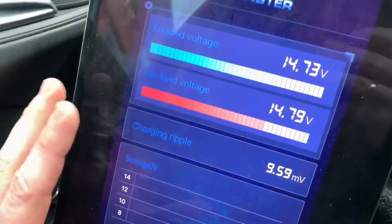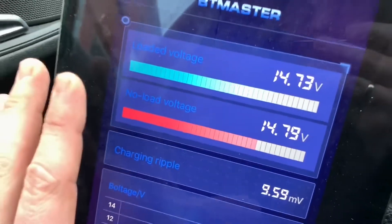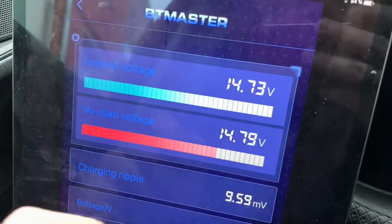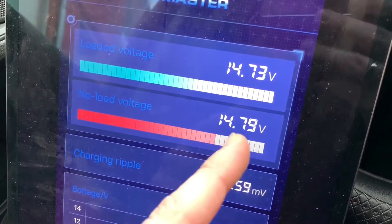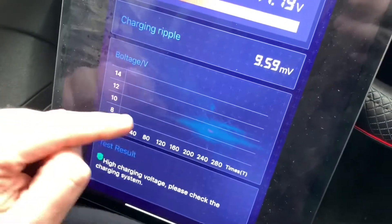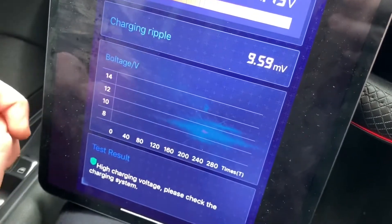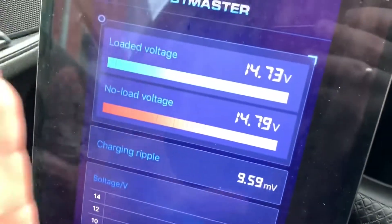This tests whether the charging system is normal and safe to use. You can access the charging test to check loaded voltage, no-load voltage, charging ripple, and voltage. The app gives you easy-to-read information at the end. On the bottom, you can see the charging test results. If your alternator is working well, it will tell you. If your alternator is broken, it will tell you that too.